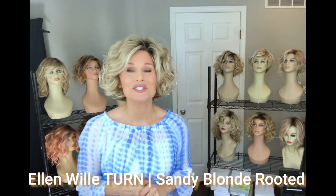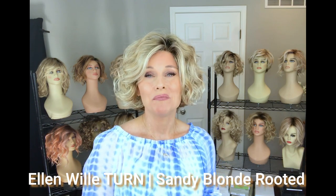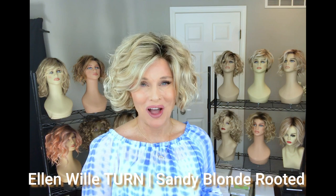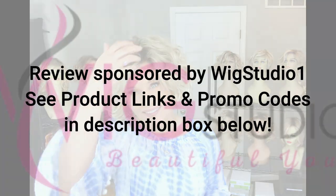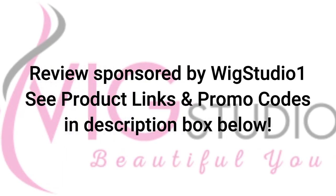Hey everybody, welcome back to Wig Studio One. This is Taz and we're going to do a full review today of the beautiful Turn by Ellen Wille in the color Sandy Blonde Rooted. Ellen Wille's Turn is a short voluminous curly bob style cut that's been very popular since its release in 2019 in the Changes Collection by Ellen Wille.